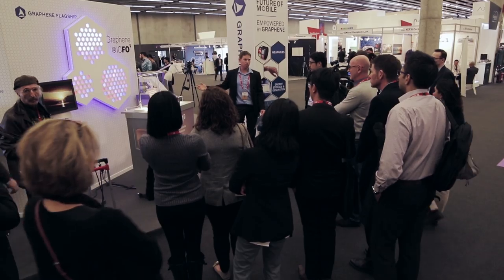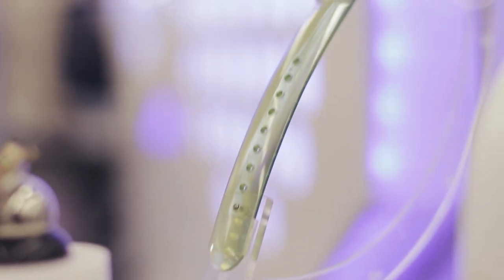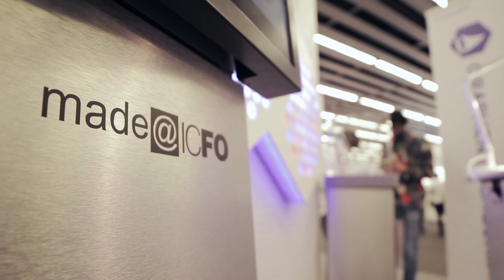You can wear it like a watch, like a wearable necklace, you can integrate it in your clothes and it's measuring health parameters like heart rate, blood oxygen concentration and other important fitness parameters.